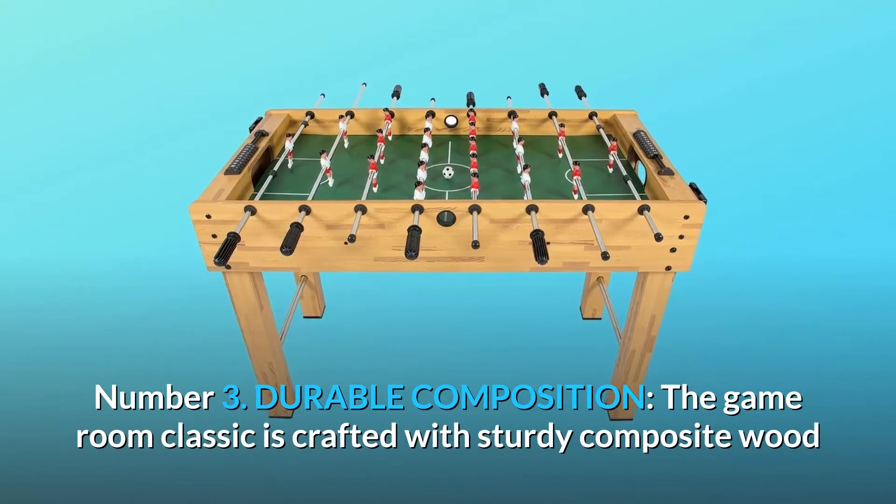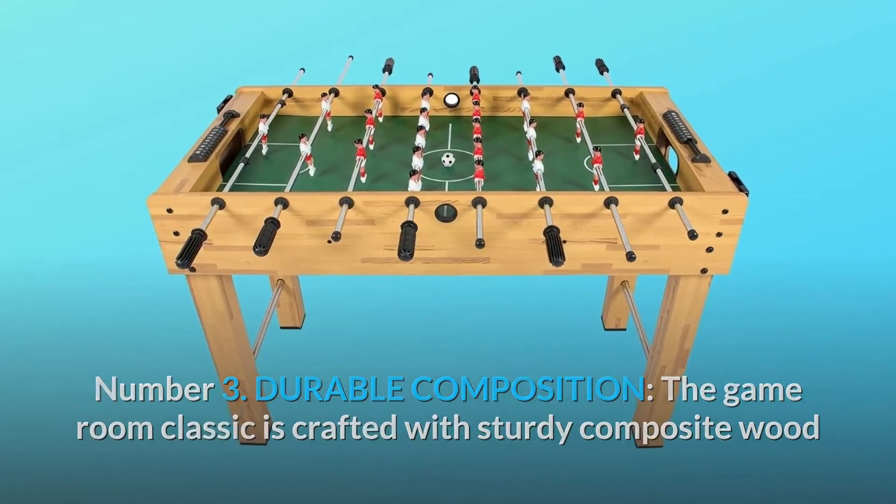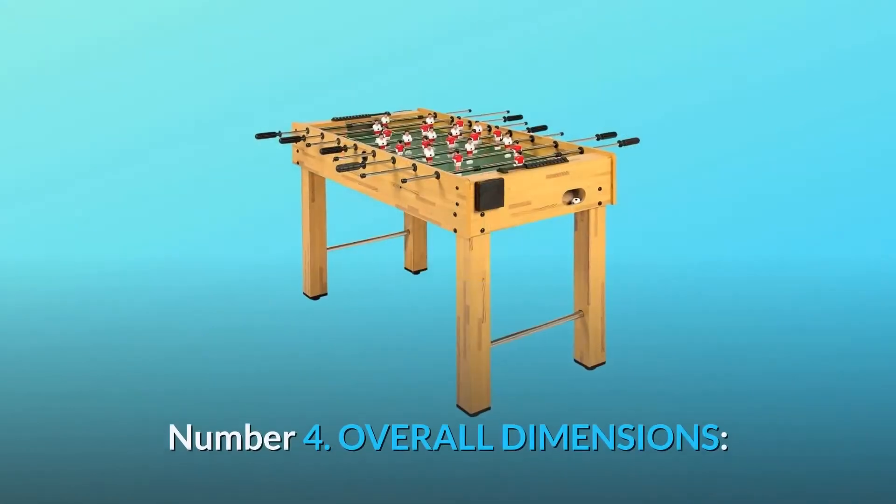Number 3: Durable Composition. The game room classic is crafted with sturdy composite wood and chrome-finished steel rods to keep the table functioning for years to come.